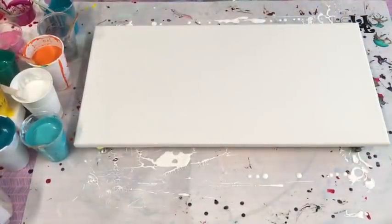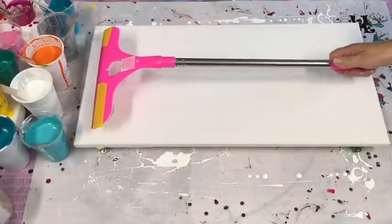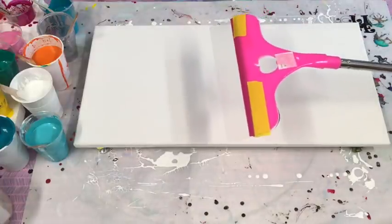Good day guys, welcome from Queensland, Australia for an acrylic pouring video. I'm pretty excited today because I'm going to do something I've never done before — an 18-color pour. And I'm going to do it with this giant swifty swipe.